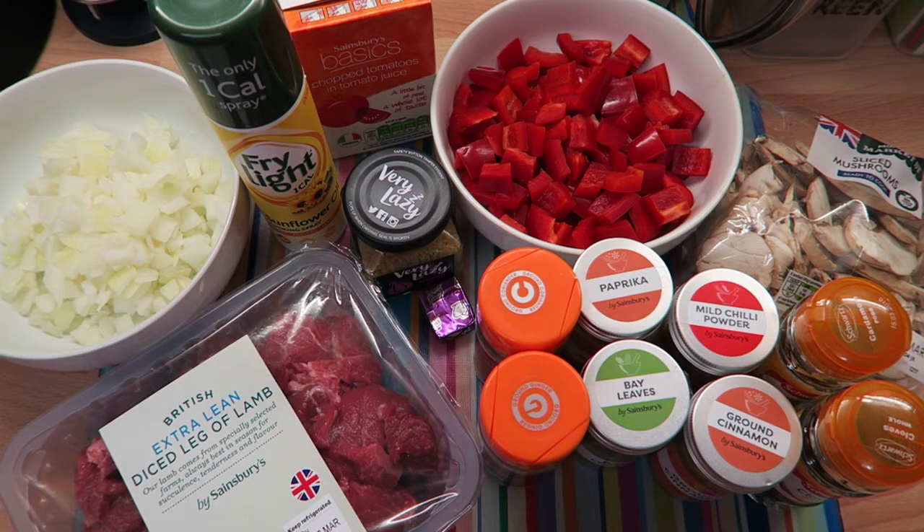Hello everybody, welcome back to my channel and welcome to my kitchen. Today I'm going to be making lamb rogan josh, which I'm going to be doing in the slow cooker. I'm also going to talk about an alternative way of cooking it, because I know not everyone has a slow cooker. I'll cover that as I'm cooking. I just want to go through some of the ingredients — some of the vegetable ingredients aren't part of the original recipe but I've tweaked it and added them. I got this recipe out of Slimming World's little book of sauces, and it's on page 18.